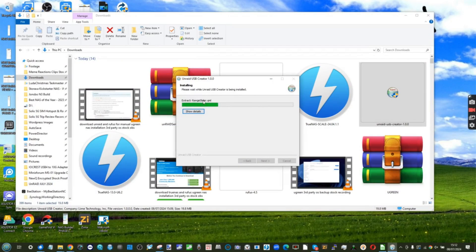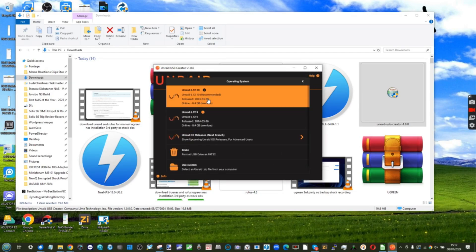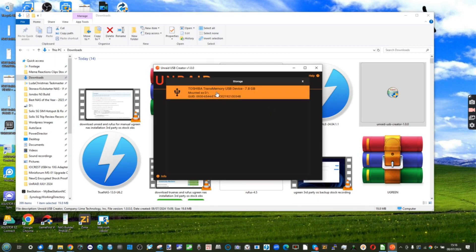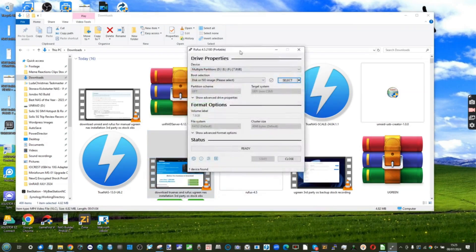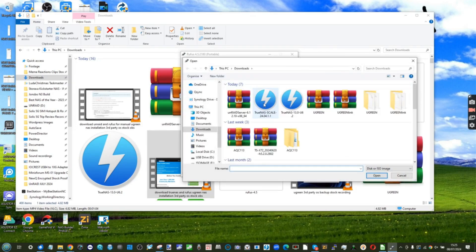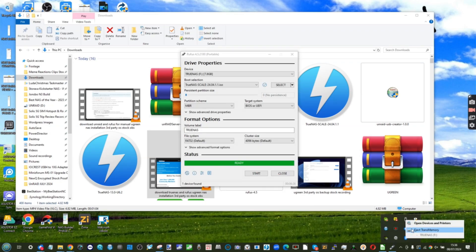For Unraid, open the Unraid Creator Tool and follow the steps — it will let you choose the stable version or a beta and create a bootable USB. You can sign up for Unraid via the user interface later. For TrueNAS, open Rufus, make sure your USB is visible, select the TrueNAS ISO file, and install it as a USB image using the default options. Once done, safely remove the USB.